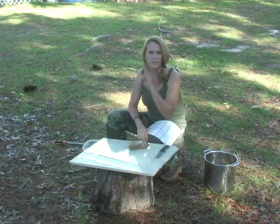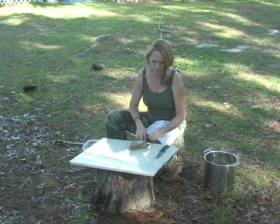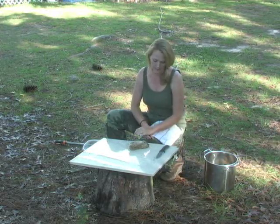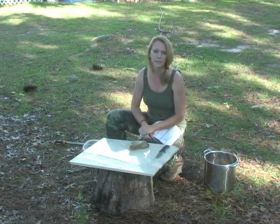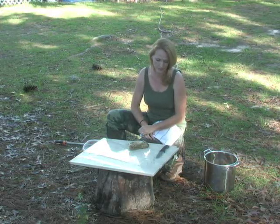Hey everybody, I'm Sherry. I'm normally behind the scenes with the Modern Outdoorsman. But today, as my husband said a few minutes ago, I'm taking his place and I'm going to show you how to clean quail.